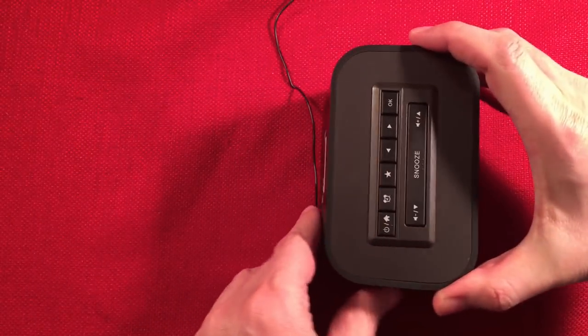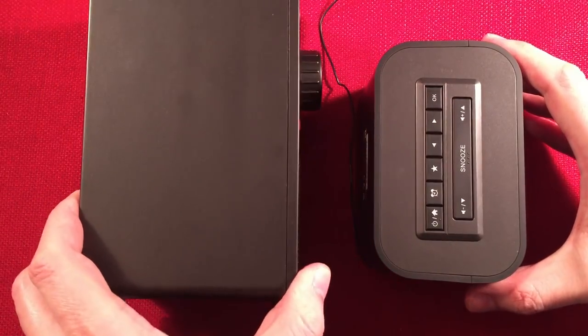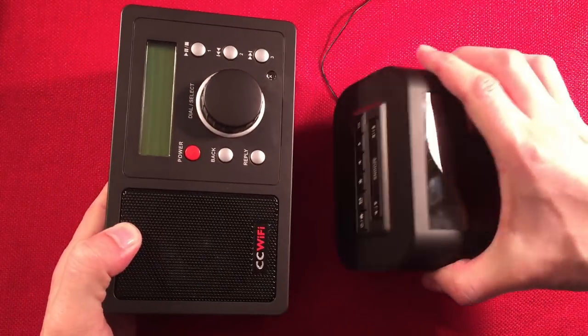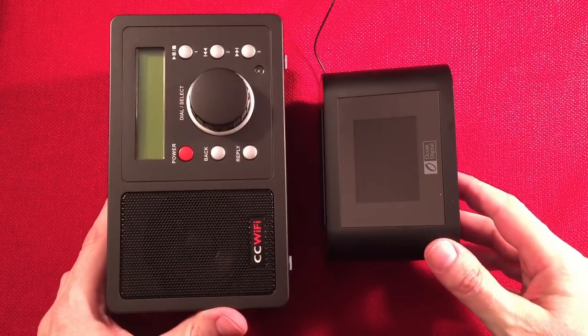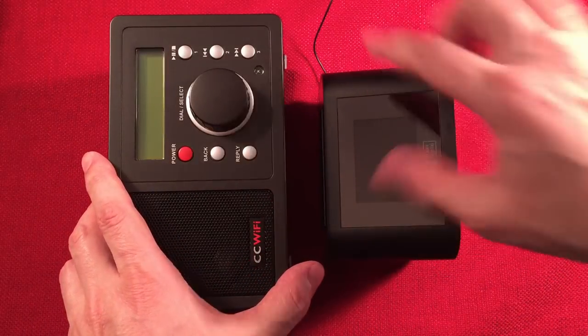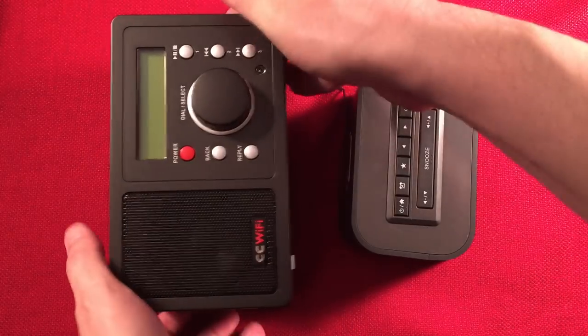For size comparison, I brought out the companion radio, the CC Wi-Fi. It's a pretty amazing difference in size. This little radio really does a lot for the money. Let's go over the features.